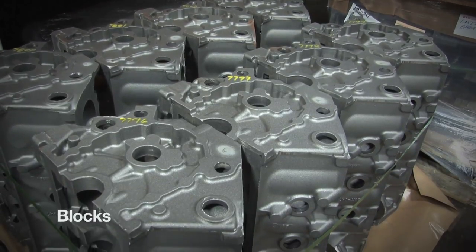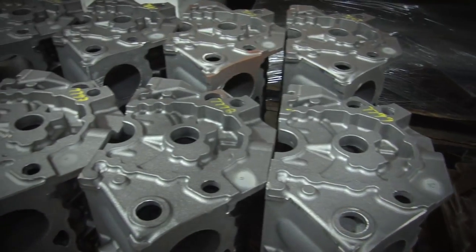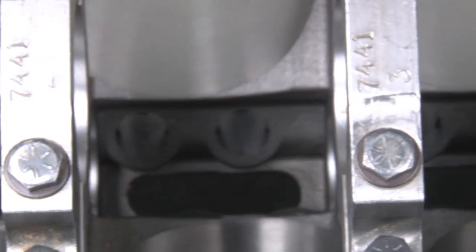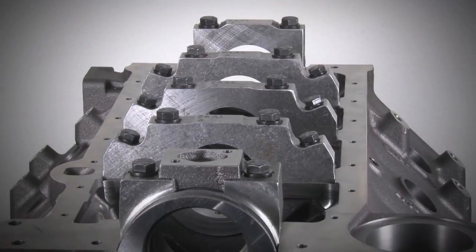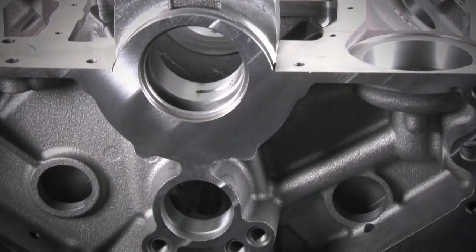The first part that thrust Dart into the SHP revolution came with the introduction of their new small block Chevy iron block. At nearly half the cost of Dart's Iron Eagle, the SHP small block Chevy would be a much better alternative than dealing with refreshing OEM blocks at almost the same cost.